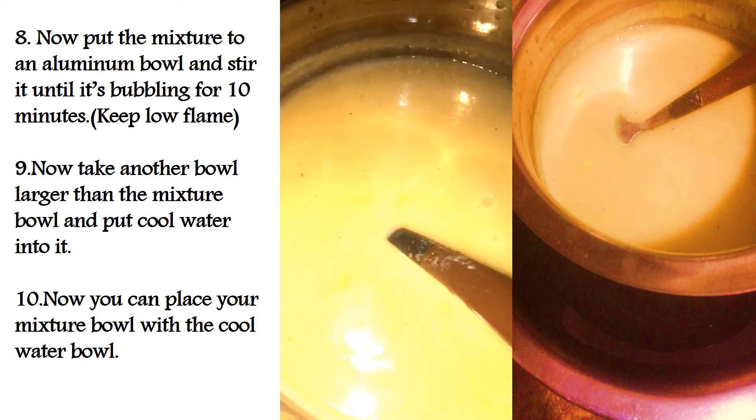Now put the mixture into an aluminium bowl and stir it until it's bubbling for 10 minutes. Make sure to keep the flame low.